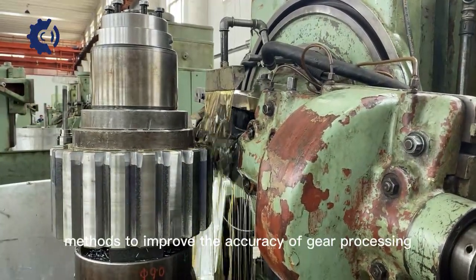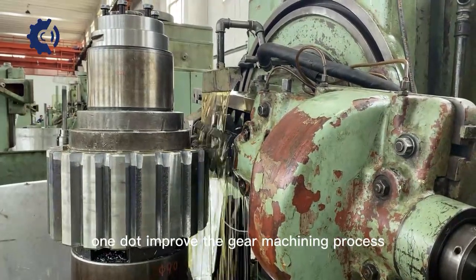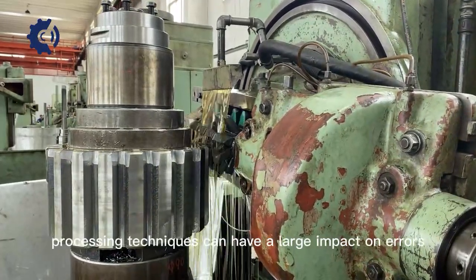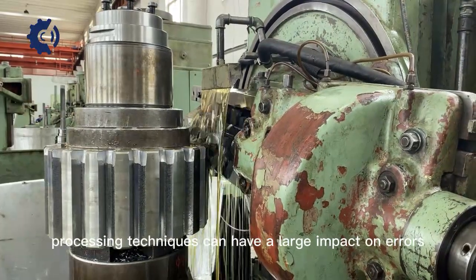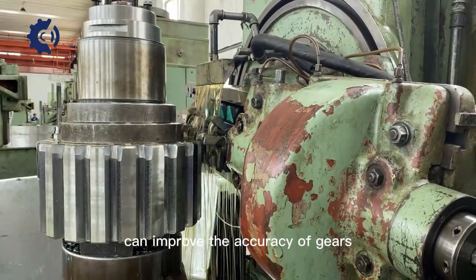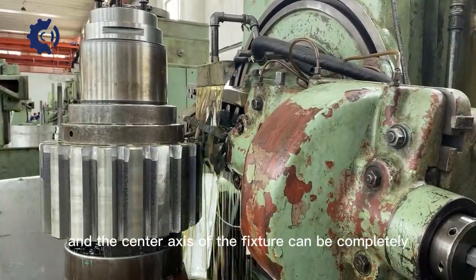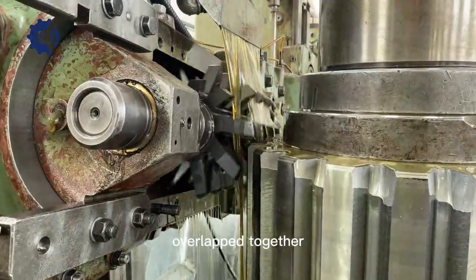Methods to improve the accuracy of gear processing. Method 1: Improve the gear machining process. Processing techniques can have a large impact on errors, so only active improvement of techniques can improve the accuracy of gears. First, make sure the axis of the table and the center axis of the fixture can be completely overlapped together.